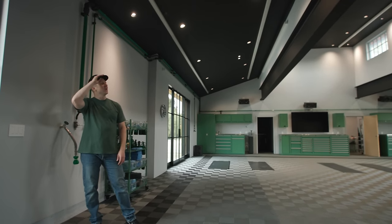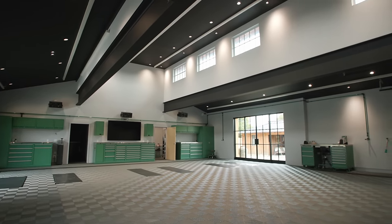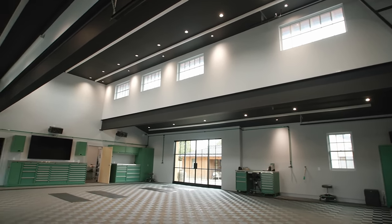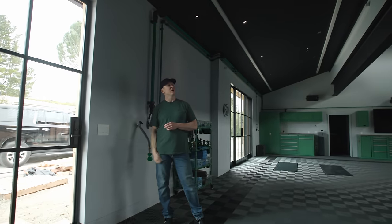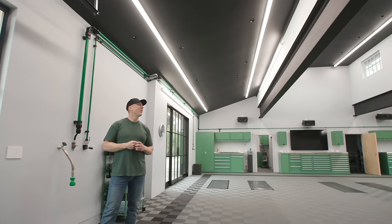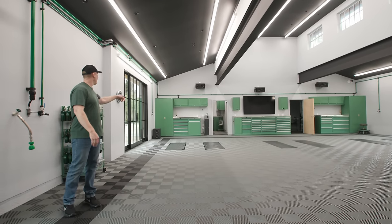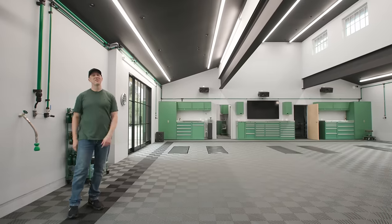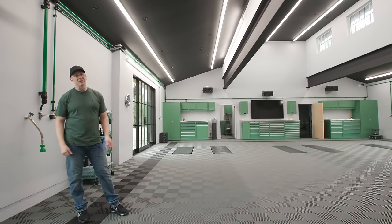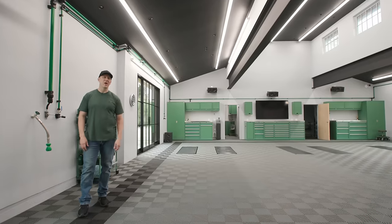Having dual-purpose lighting is something I'll probably do more often — one for ambiance and then the other high-powered ones, which are the Cree LS. At 5,000 Kelvin, with all lights on, we're getting around 150–155 foot candles in the main bay area. Some sections hit 172–174 foot candles. Standard would be 90–110. So we have the headroom to really light this place up.